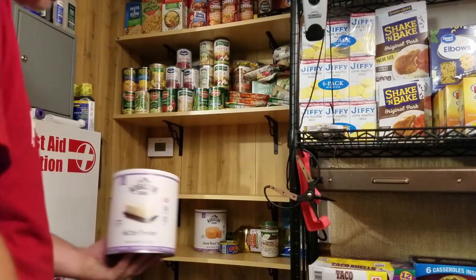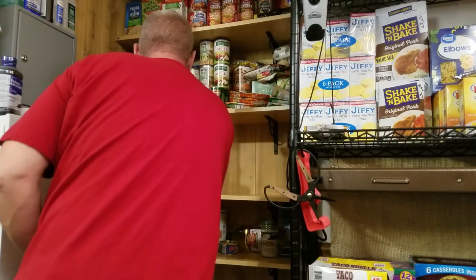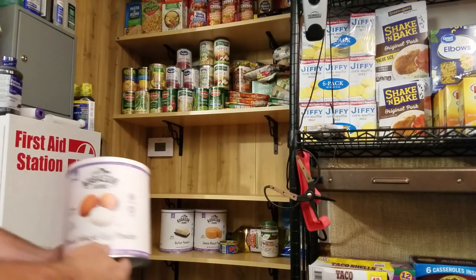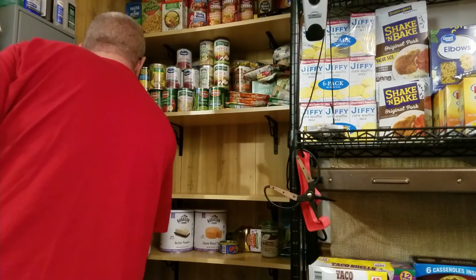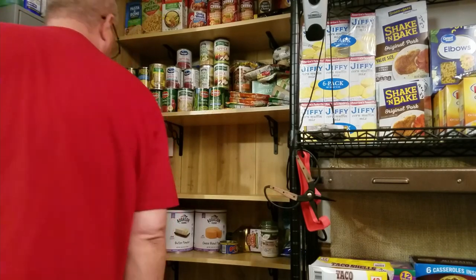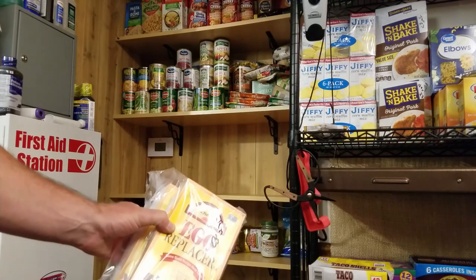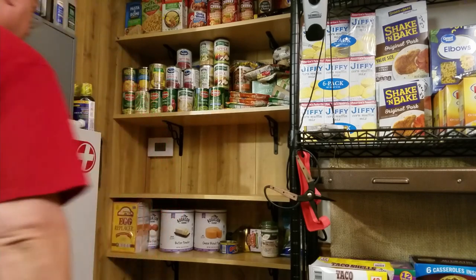For cooking options: some butter powder — Augustine Farms has that. Eggs for cooking — you've got some egg powder. You can also use egg replacement. All kinds of options for cooking.